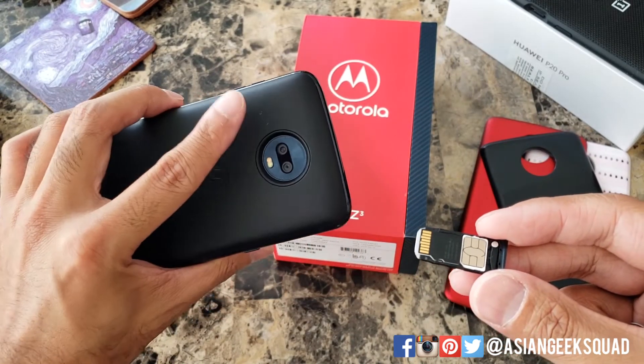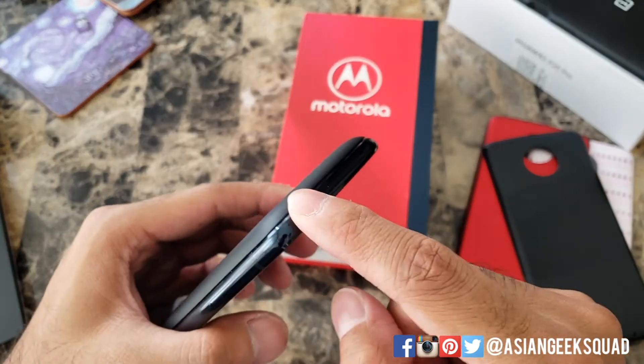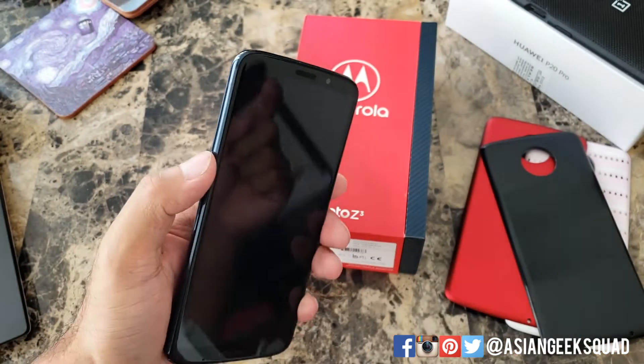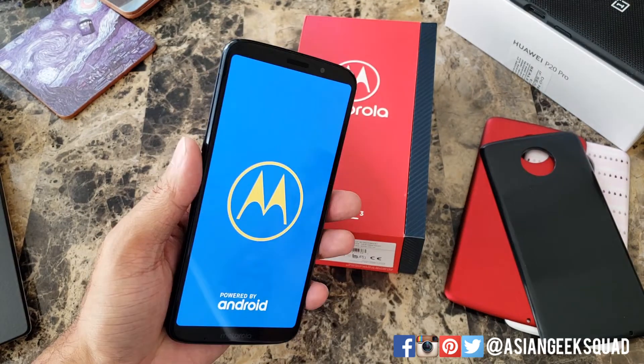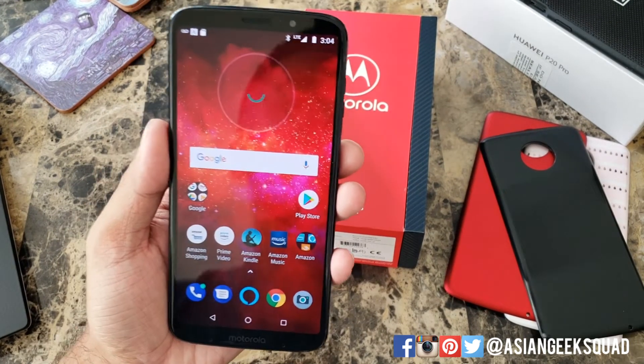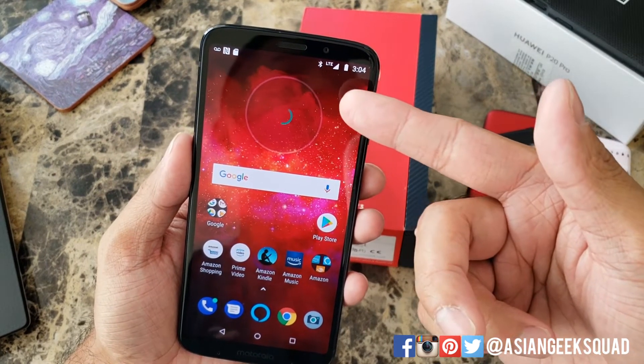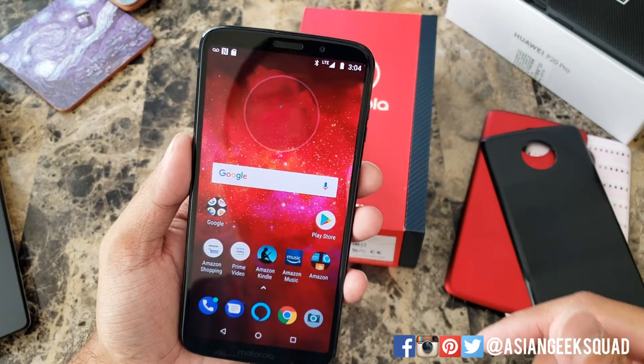We're gonna slide this back in. The rear camera should be facing up. Push down and go ahead and start your phone. The phone has restarted. You'll see the LTE signal go on and a microSD card on the left.